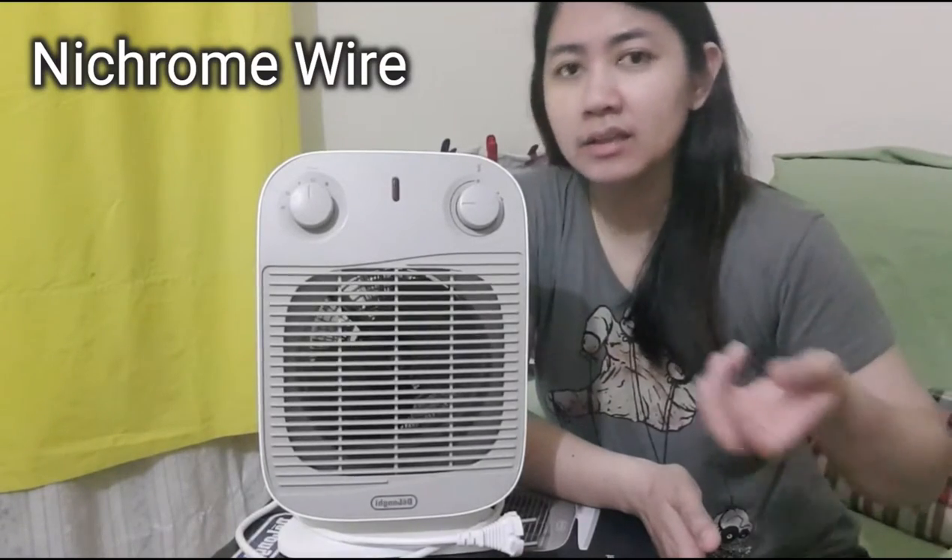So far so good — it's still powerful after two years. I think this one is safer compared to other heaters that have a heating element bulb. This is safer especially if you have kids, and when you touch it, it won't burn your skin — you'll just feel warm air.